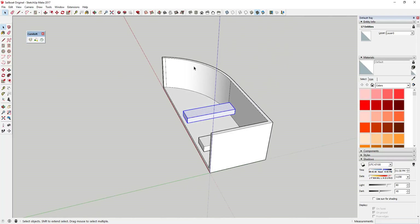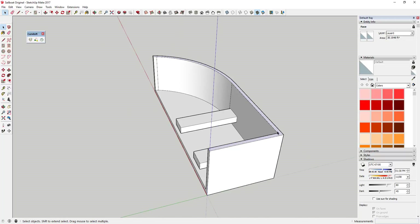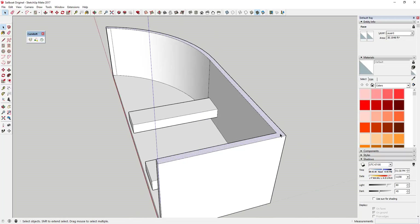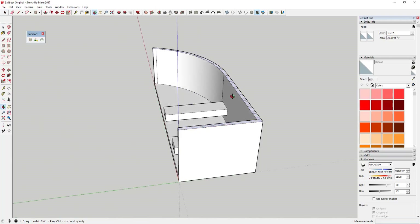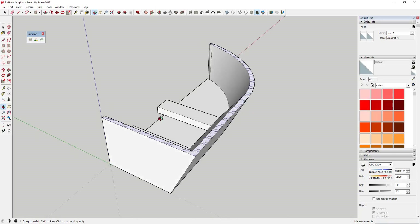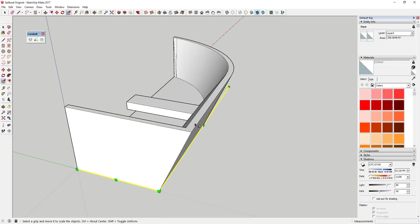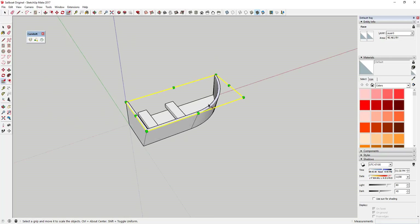Now we're going to use the scale tool to stretch this face. Click on the top face of your board, tap the S key to activate the scale tool, then click and drag just like this. Go ahead and click and drag that face, and then use the scale tool again.